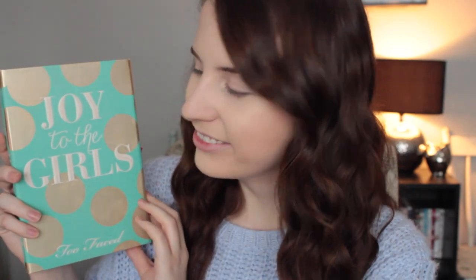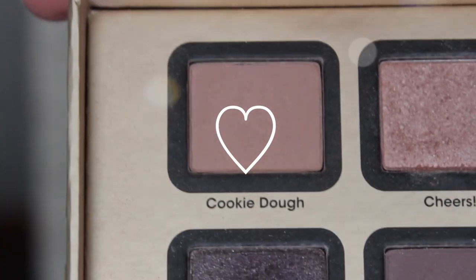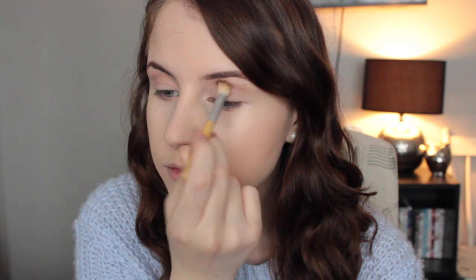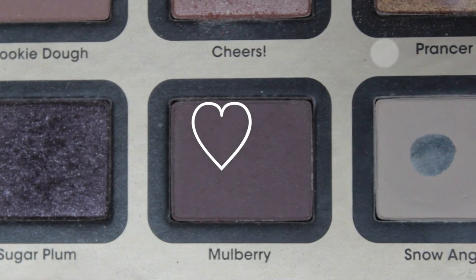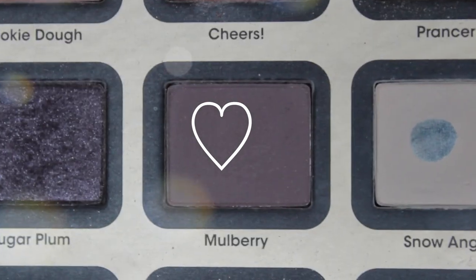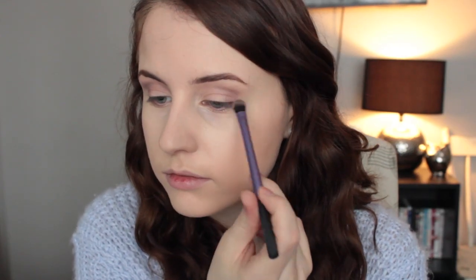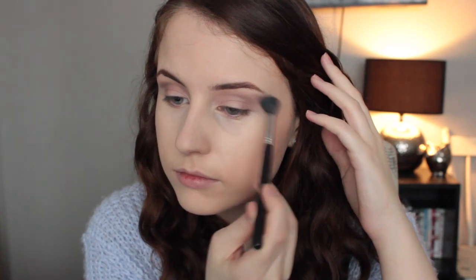For eyeshadow, I'm using the Too Faced Joy to the Girls palette. I'm taking Cookie Dough, which is just a light brown color, and I'm putting that in my crease. I've been using this palette every single day so I'm really proud of myself. The next color I'm taking is Mulberry — it's kind of a purpley brown, a really really pretty color. I'm just putting that on the outer part of my crease and then blending everything together.